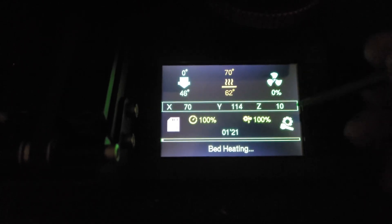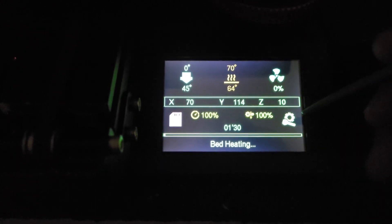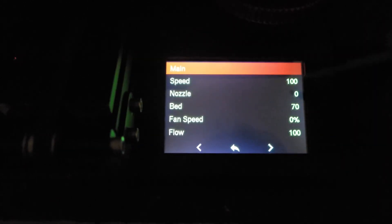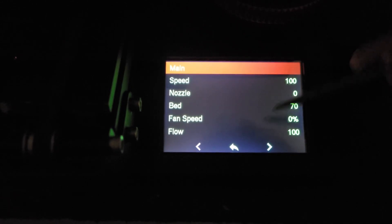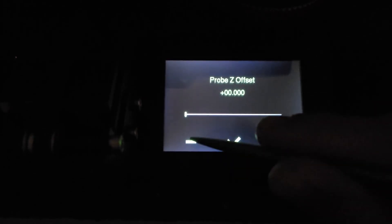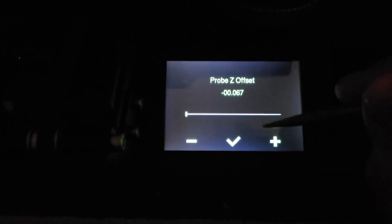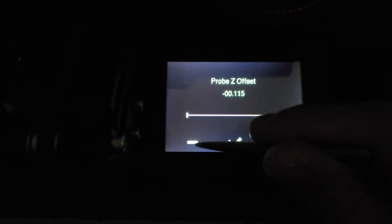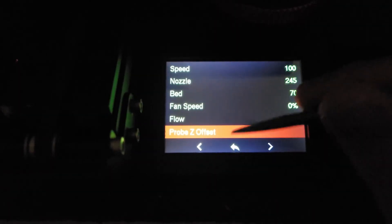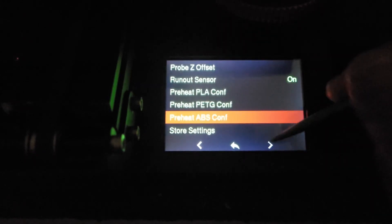The last thing I want to show you is live Z offset, or baby stepping. Click on Configuration while printing — you'll only see this option when you're printing — click on the Tune menu, where you can adjust the bed temperature, nozzle temperature, fan speed, and flow. Click the Next button and you'll see Probe Z Offset. While printing, you can adjust this up or down to baby-step. Do not use the slider — it will go in extreme directions and you can ram your bed. Use the plus and minus buttons. When you get it where you want, click the check mark, and after printing go to Configuration and store those settings.